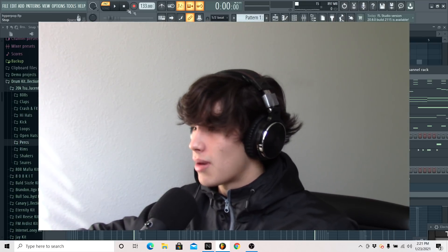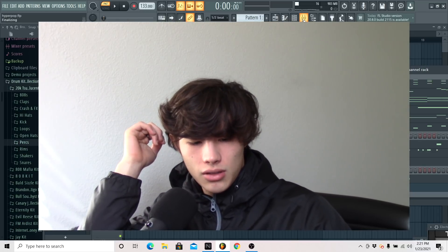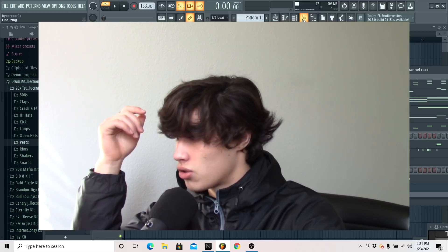All right, but this is my first hyperpop beat, and I actually really like this beat a lot. You probably don't know this, but I posted a thing on my Instagram asking for tutorial ideas because I couldn't think of what tutorial I should do. Somebody mentioned hyperpop, I decided to try it, it came out as a good result, and I really like this.